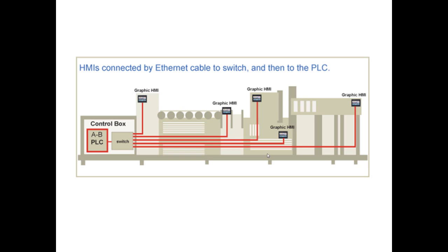These HMIs can be connected by Ethernet cable to a switch, as shown in the diagram, and then connected to a PLC.